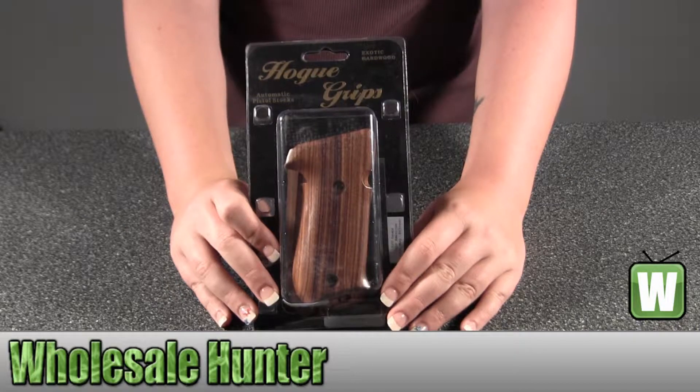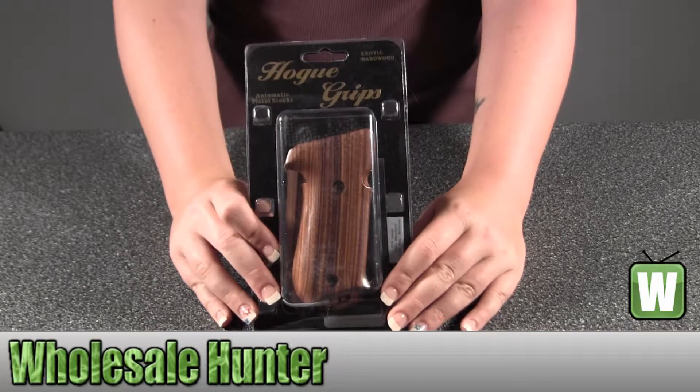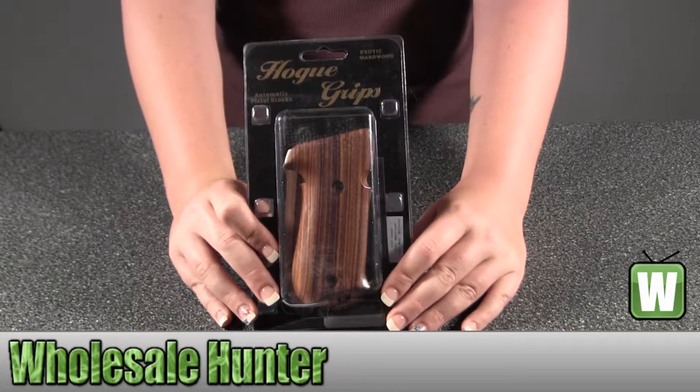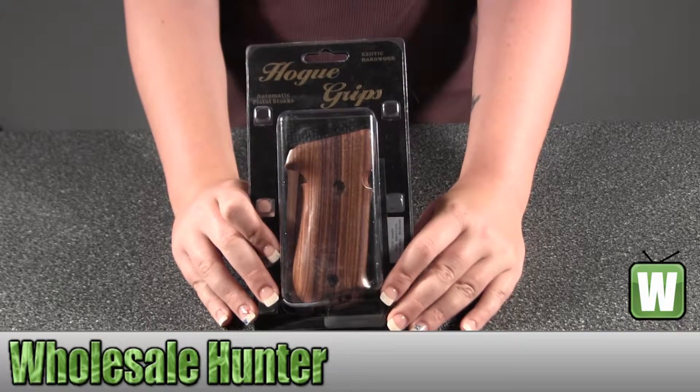Hello, this is an unpacking video. Manufacturer number is 20310. It's made by Hogue. It's wood grips by Pau Ferro. It's a Sig Sauer P220 American model.